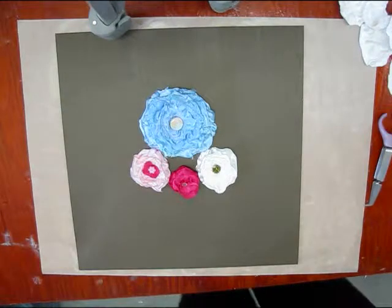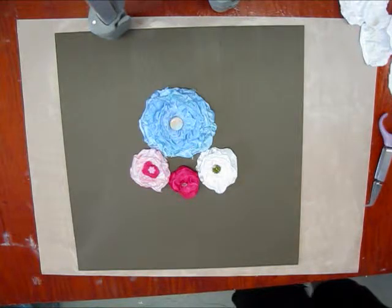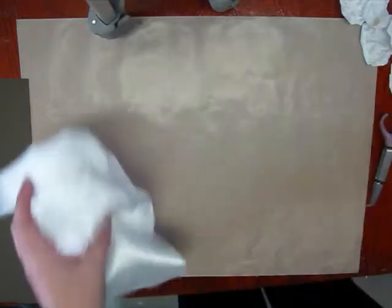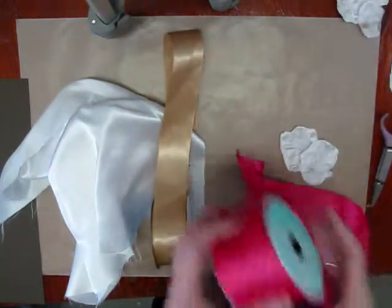This is Jackie from Scrap Tiffany. Today I'm going to show you how to make these pretty satin flowers. First thing you will need is some satin like this, or if you have any satin ribbon you can use that as well.